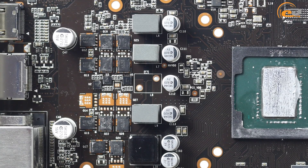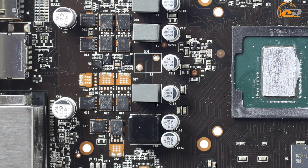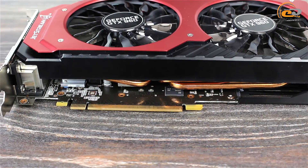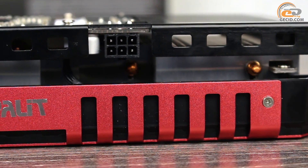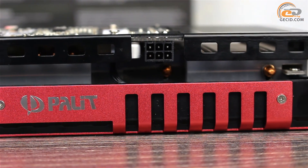The power system is realized according to a four-phase scheme where three phases provide power for the video card and one is designed for video memory. In order to power the graphics adapter, the user has a PCI Express x16 slot and one 6-pin PCIe connector located on the side of the board. At the same time, the cooler makes it difficult to access this socket.